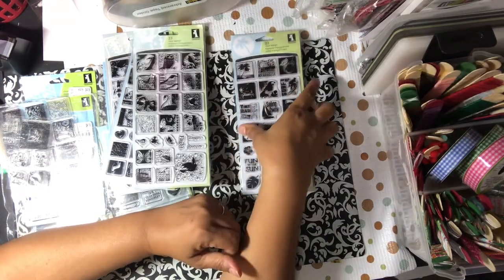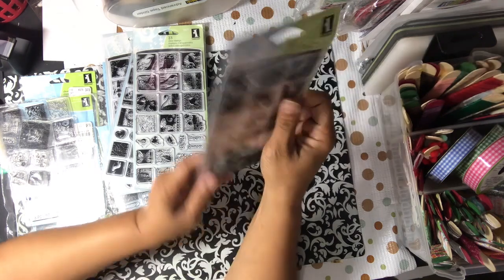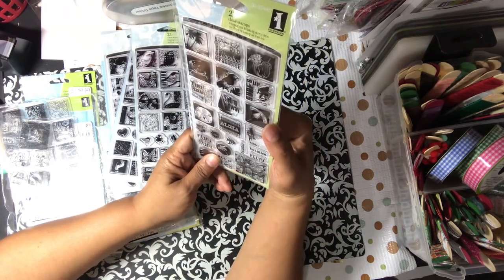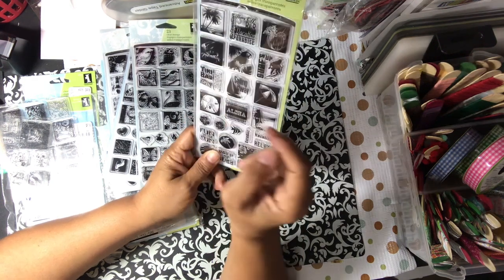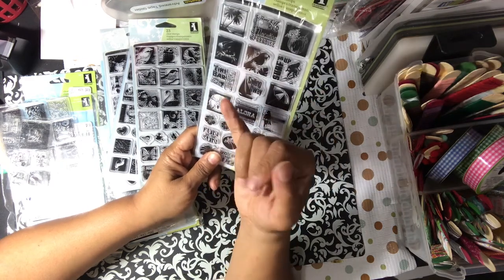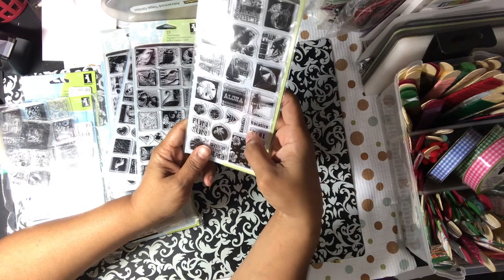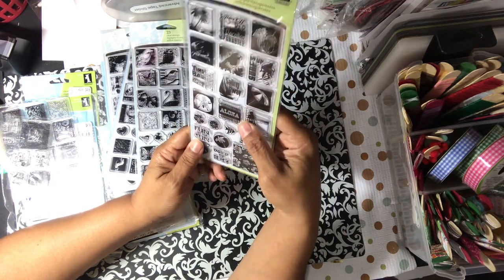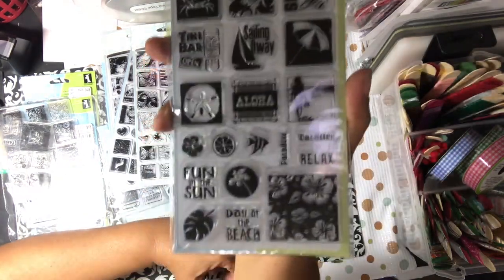Last but not least, this one is called Island Fun, and it's from 2010. You've got: Relaxation and Time Off, R&R, Vacation Paradise, a crab, a toucan, Surf's Up, Tiki Bars Open, Sailing Away, Aloha, Vacation Relax, Paradise, Day at the Beach, Fun in the Sun. Really cute beach images.